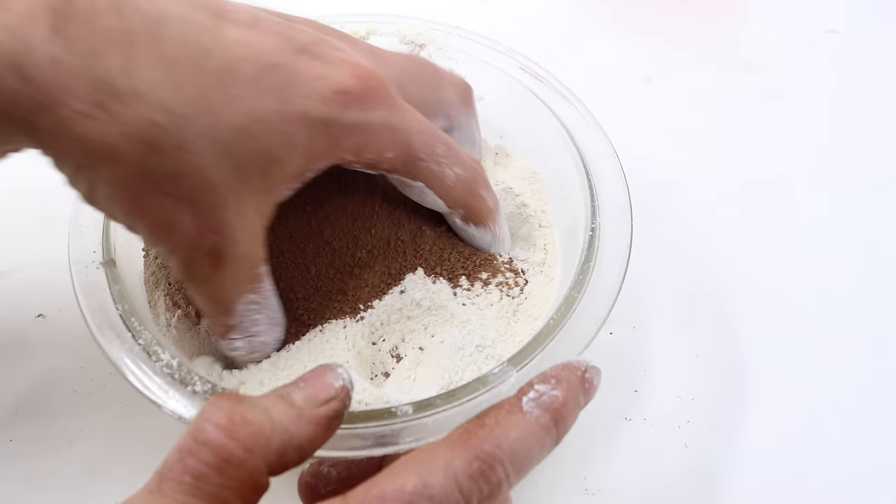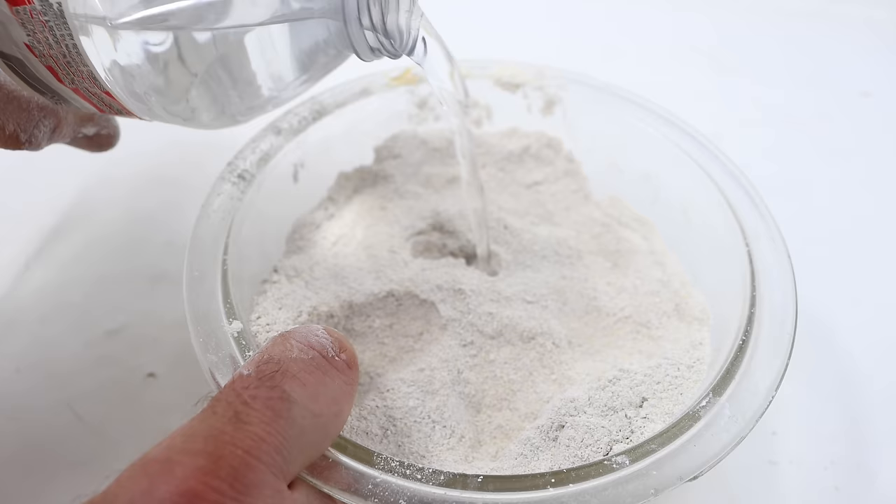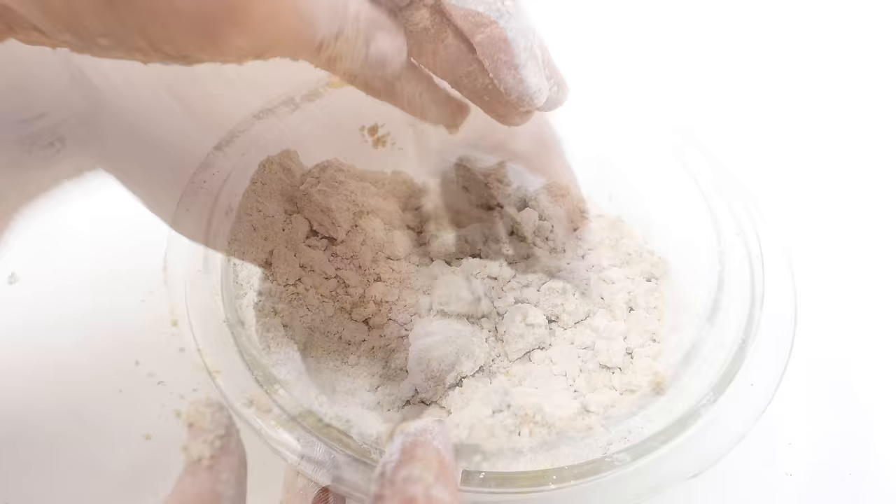That will entice the rats to gobble it down. In theory, when they eat it, the plaster of Paris will harden in their stomach and they'll die. With all the dry ingredients, we add just enough water or milk to make a soft dough. You want to go slow as you add the water to make it just the right consistency — it's still pretty dry, so I'll add a little more.